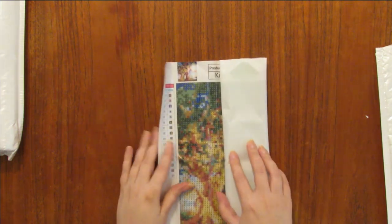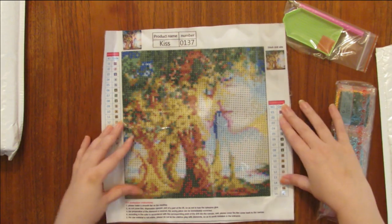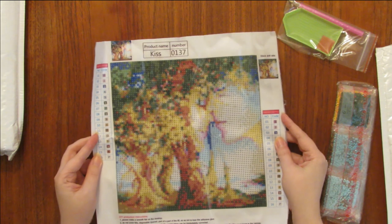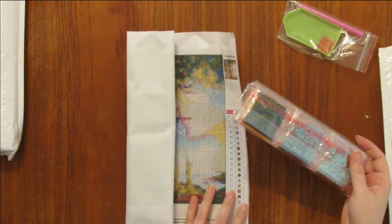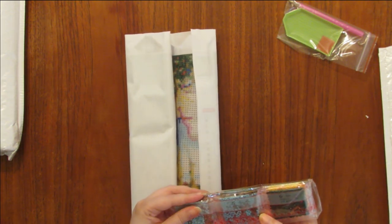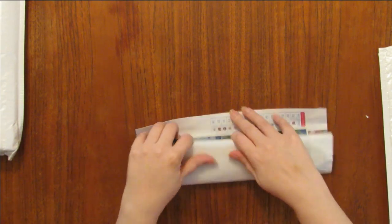Okay, we have three more to unwrap — two more small ones and then the multi-panel. All right, this one says 16 colors. I don't remember ordering this one, but it's got some faces and a tree. It's a full drill and about 20 by 20 — that's pretty cute. It looks like the DMC colors are on the bags of the drills on this one, so that's good. I'm going to have a nice collection of extra round beads hopefully.